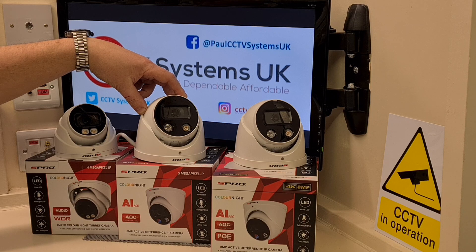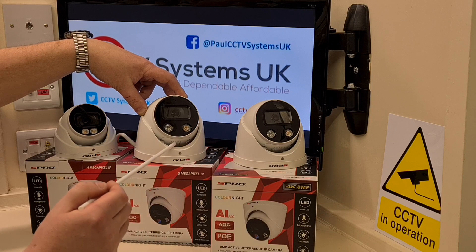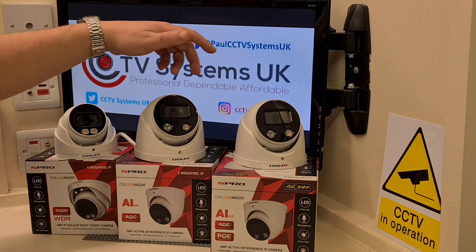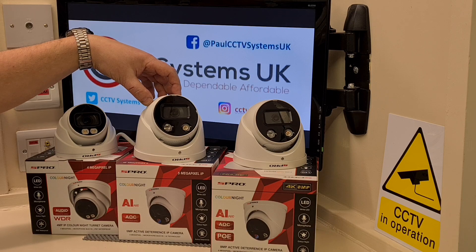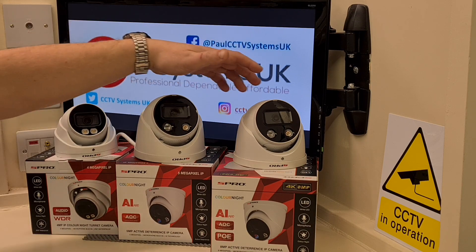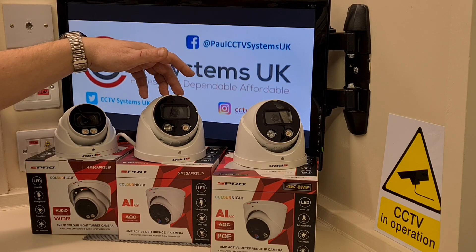These two cameras are active deterrent, meaning that little light on the left-hand side is a blue and red flashing beacon. If someone enters an area you've specified, the camera sends a notification to you if it's networked. The red and blue pulsating light activates, and the speaker triggers either as a siren or one of ten to twelve preset warnings such as 'Warning, you are under surveillance' or 'Do not park here.' You can also upload your own custom warning. These are also AI technology cameras with artificial intelligence that can detect humans and vehicles in intrusion detection, line crossing detection, and smart motion detection modes.